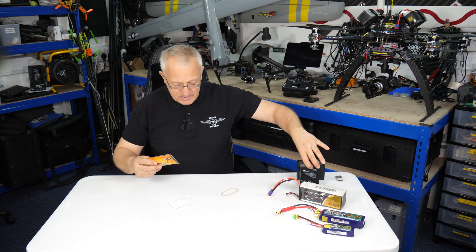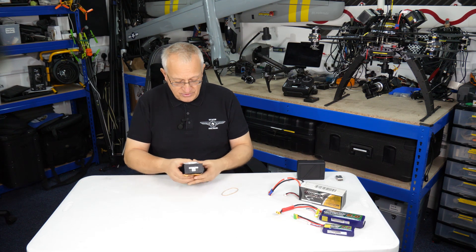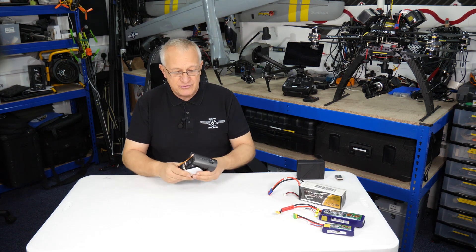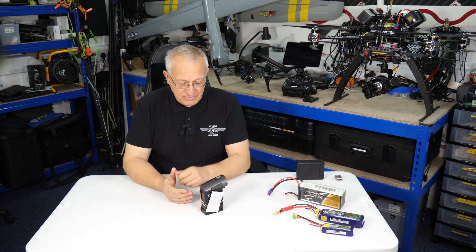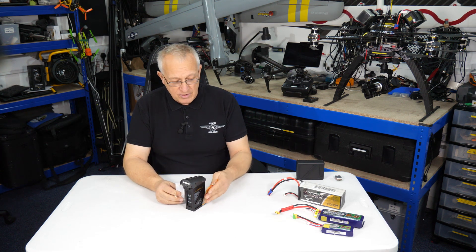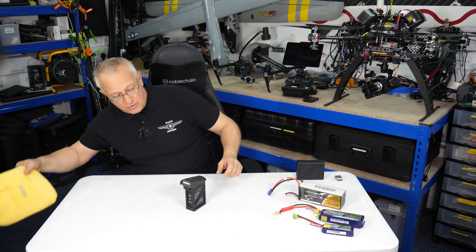So we've got different options we've been using. One is to use hand warmers — simple hand warmers. Open the packet, they look like this, put one on each side of the battery, put a rubber band around it, and there you go — you're warming your battery up. You can leave that in the back of your vehicle or in your pocket to warm up. We've used that before and it does work to a certain degree, unless you run out of hand warmers.